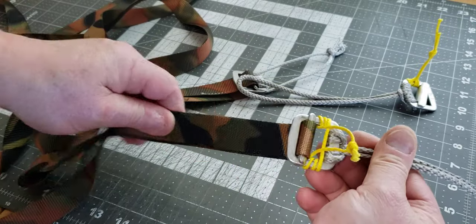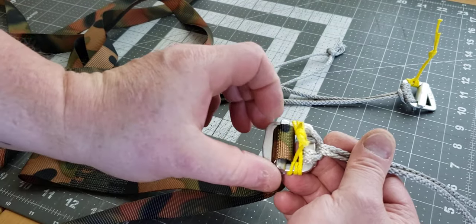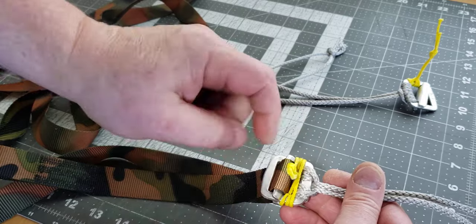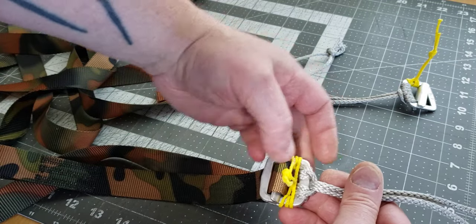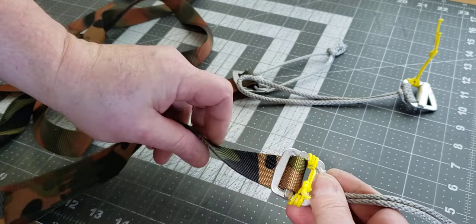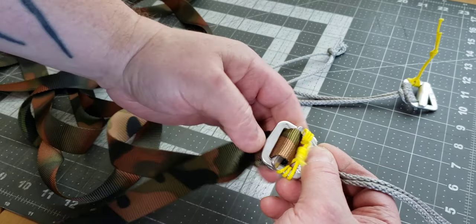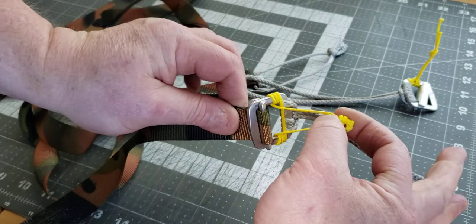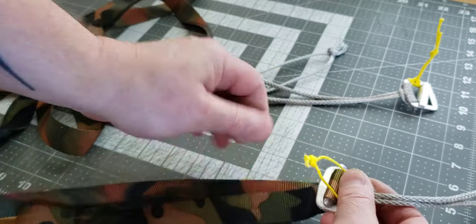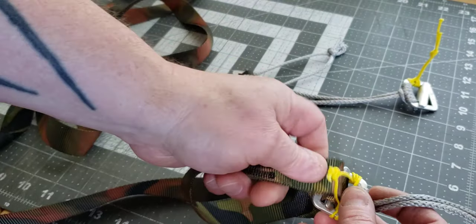Keep going over the buckle again and come back through, then go over and through one more time. Now all these little coils limit the deflection that the toggle can have. Let's put the webbing back through and see how this looks. Now the toggle, as soon as there's a little free slack in the webbing, bumps up against those coils and has a really difficult time getting sideways.